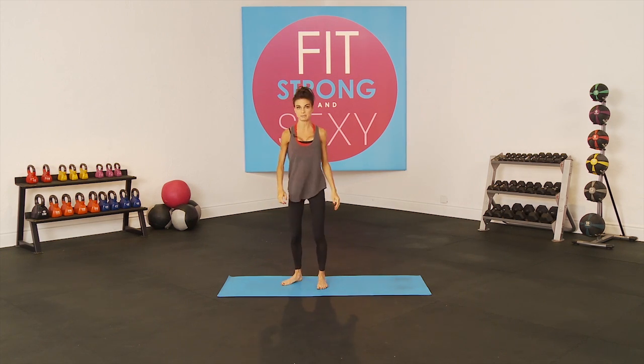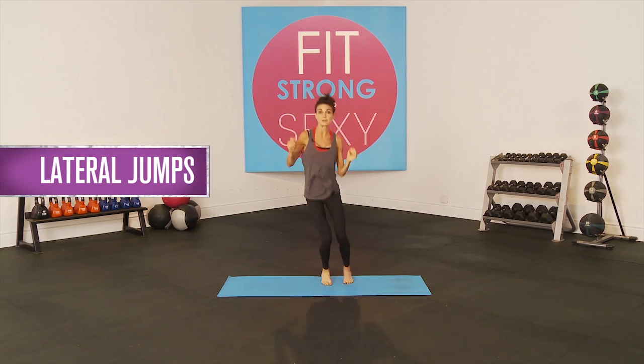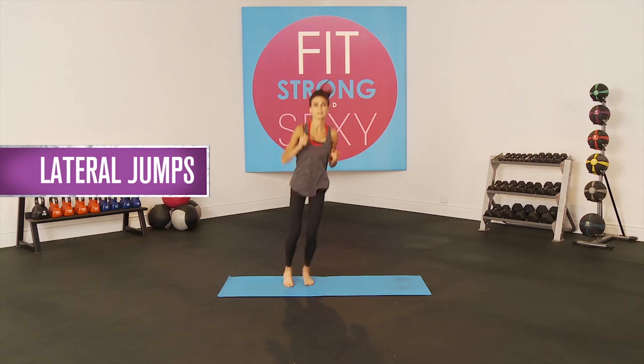Our cardio interval today is going to be jumpies. You're just going to jump laterally side to side, just like that — 30 seconds.